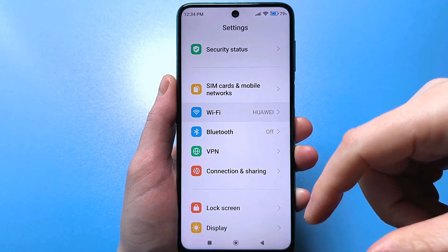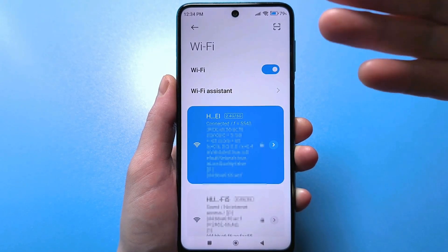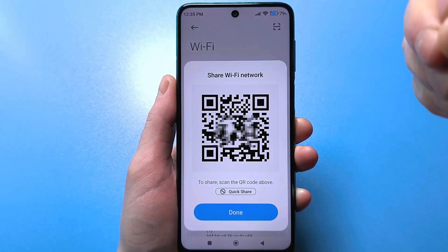Click on this line, and then you'll see nearby networks. Click on the network whose password you want to find out, and a QR code will appear. Next, you need to take a screenshot.